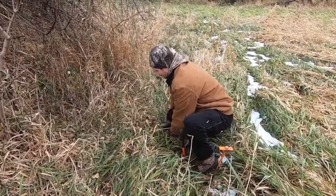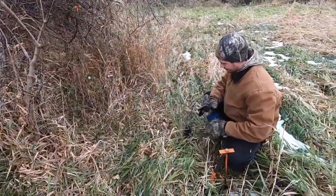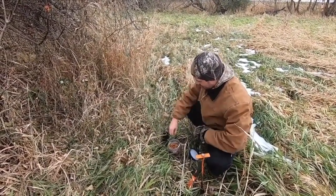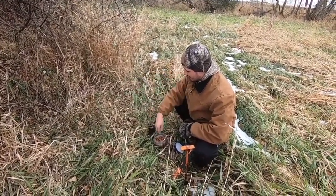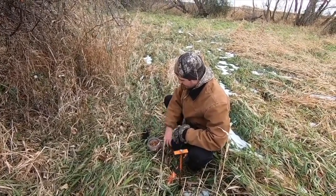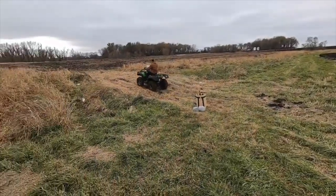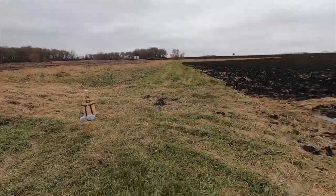The target animal will dictate how far back the trap will be from the object. Foxes will require the trap to be positioned closer to the object than a coyote because of the difference in the length of their legs. Each flat set is different and each set has its own problems and peculiarities that govern how far from the post the trap must be positioned. The best thing to do is to look where your target animal will step and set the trap there. You should bed your trap solidly, just like a dirt hole set.